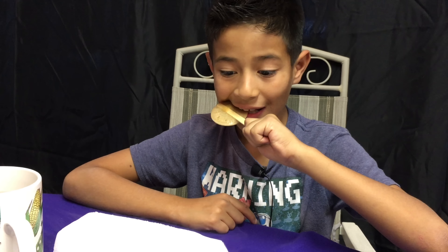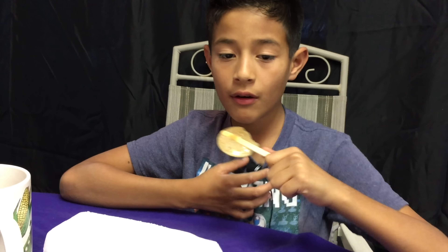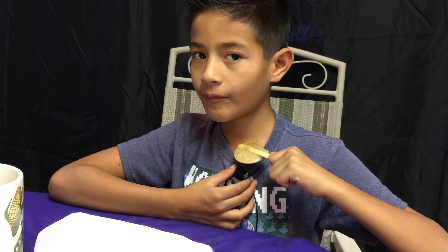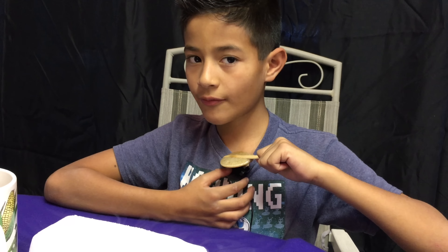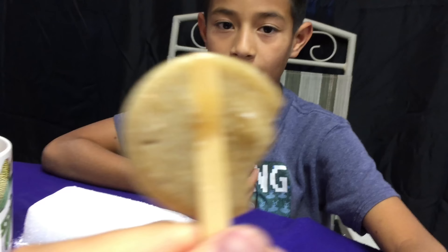Last but not least, Coca-Cola. It kind of sounds like it's still carbonated. It actually tastes like Coca-Cola — it's carbonated!